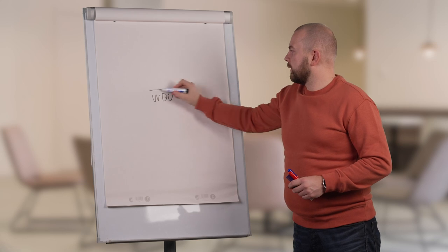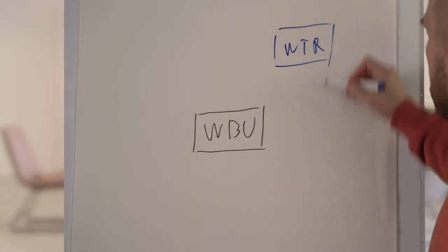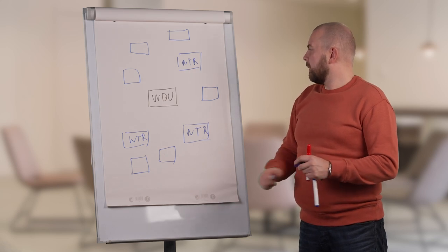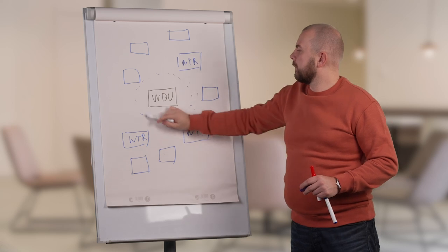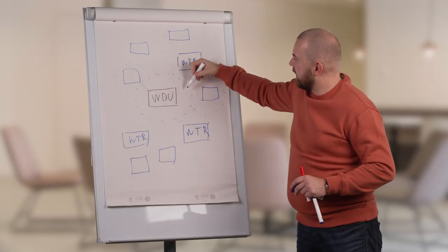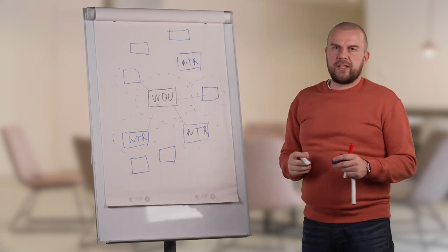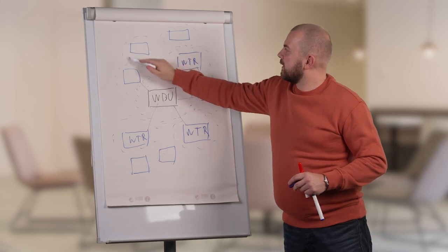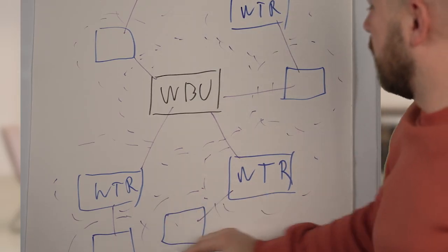The VBU is the heart of the wireless network and all the transmitters are connected to the VBU. V-tiers are drawn here like this. So now we have all the V-tiers, and how the mesh network works is that we have a certain area that the VBU can cover. The V-tiers nearest to the VBU are so-called root nodes that are connected directly to the VBU. In this case, these four V-tiers would be the root nodes. These V-tiers expand the wireless network so that other V-tiers that can hear these root V-tiers connect like this. This is the basic principle of the mesh network.